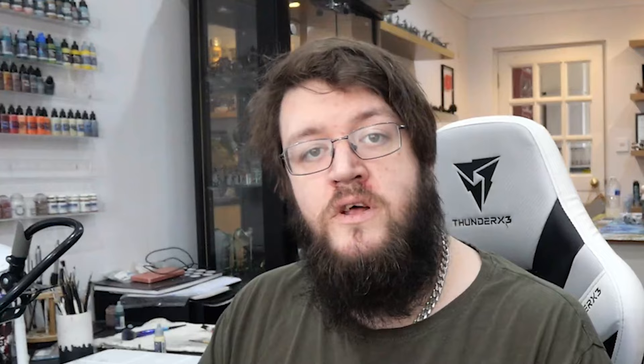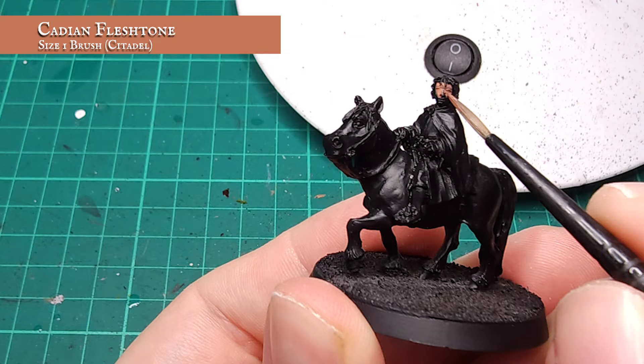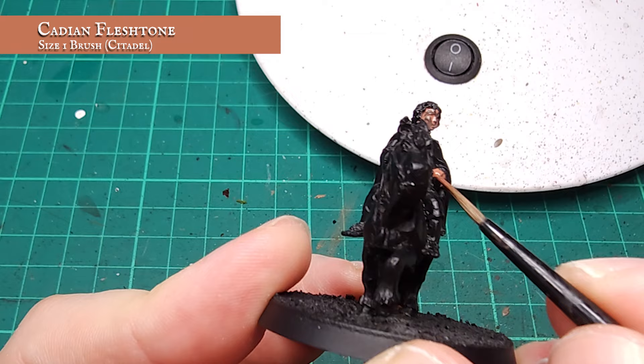I'm going to start by getting all my rich and earthy base coats in place. This will just help make sure I have the right tones married up across the model before we continue. To begin with, I'm going to give the face, hands and feet a base coat using Cadian Fleshtone. Now as this is a layer paint, not a base, you may find it doesn't cover too well in one pass, so a few coats may be necessary.